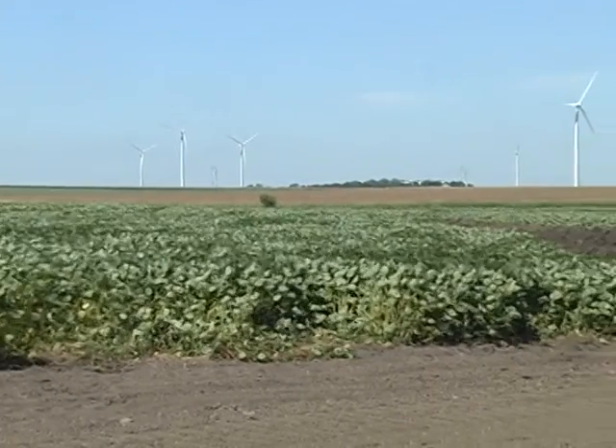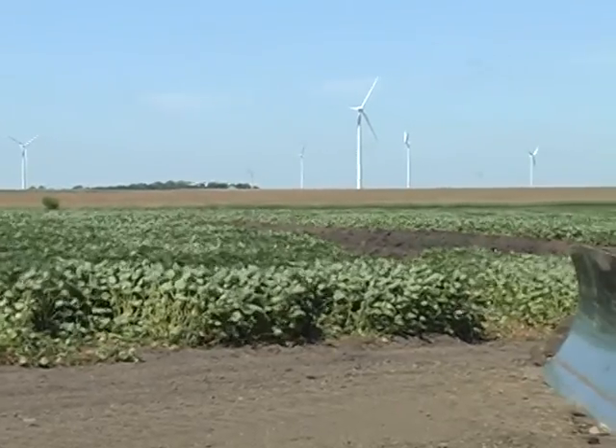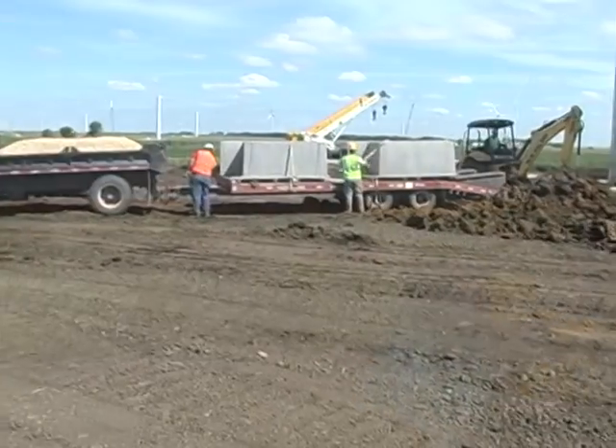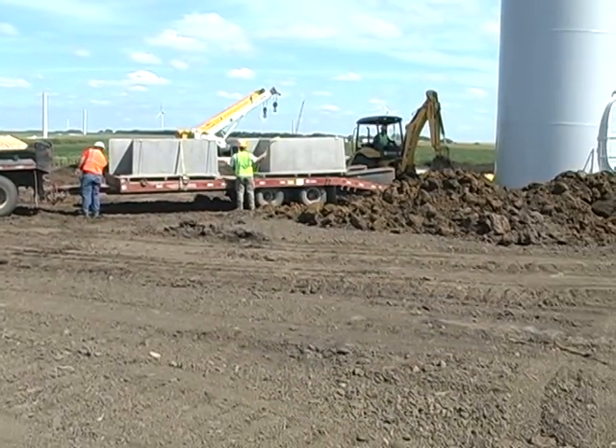Let's watch an installation of the new box pads at a wind farm site in Minnesota. It only requires two men, a backhoe, and about 45 minutes to complete the installation.